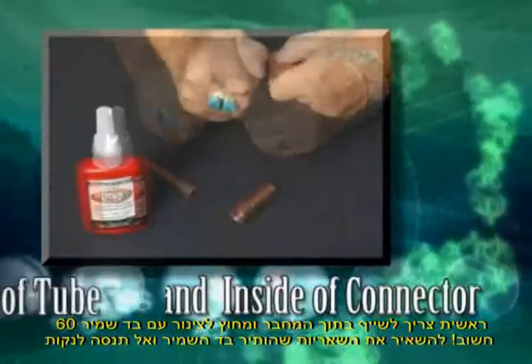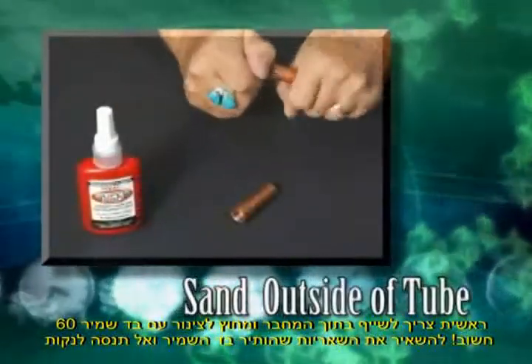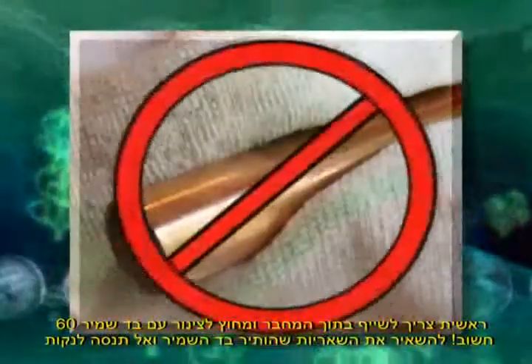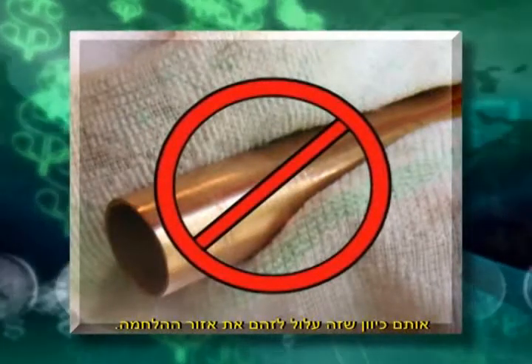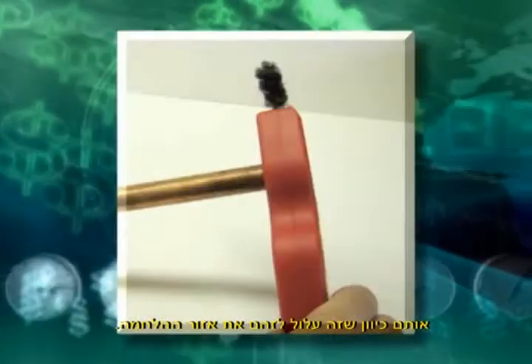First, sand the inside of the connector and the outside of the tube with 60-grit sanding cloth. Leave the sanding dust on the connector and tube — do not wipe it off, as this will contaminate the bonding area.